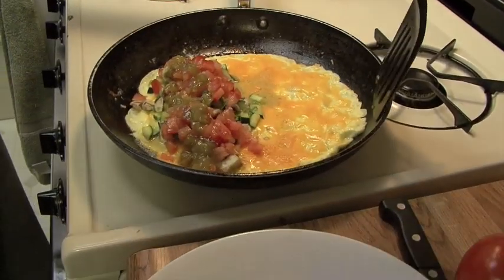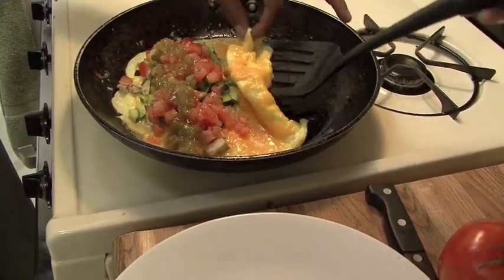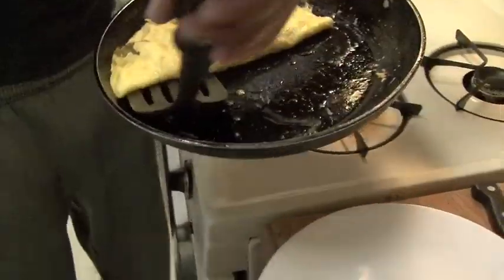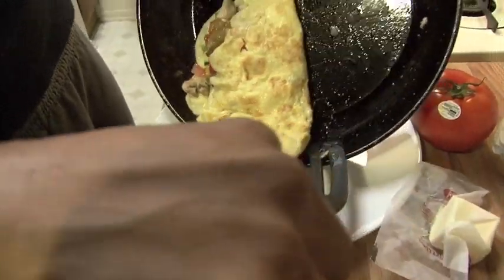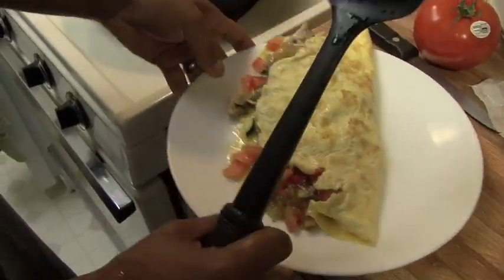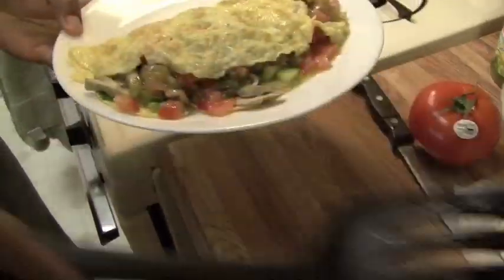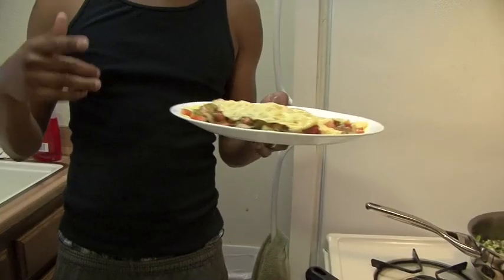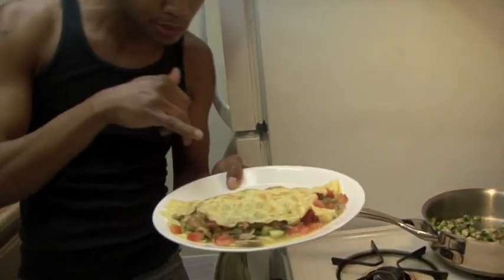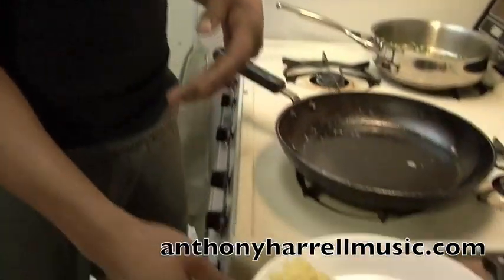You see how it looks? That's my veggie omelet right there, and it's bomb. I'll have another recipe up for y'all next week. AnthonyHorellMusic.com — love y'all, peace. See you next week.